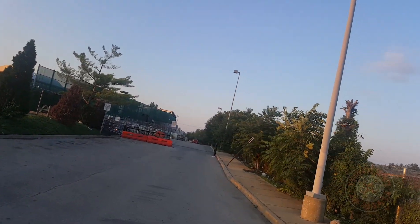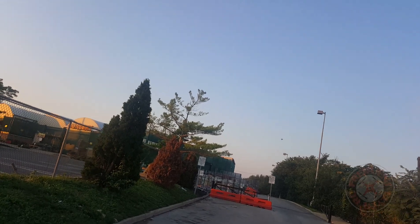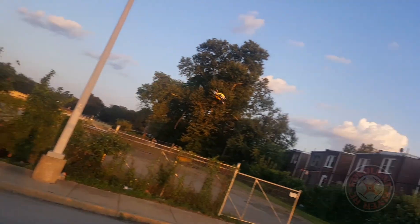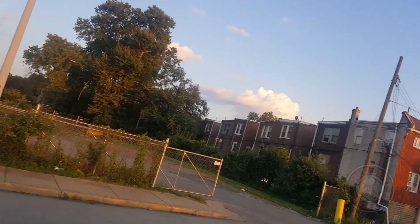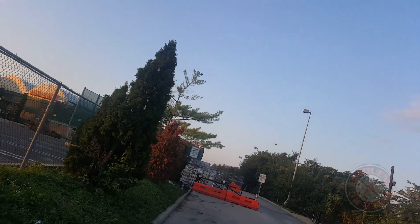Bringing it in close so we can look at it. Let me get on the other side of the setting sun so we can see it a little better. So it flies kind of nice — you can do some nice power loops with it and all. Almost did a power loop on top of my head.